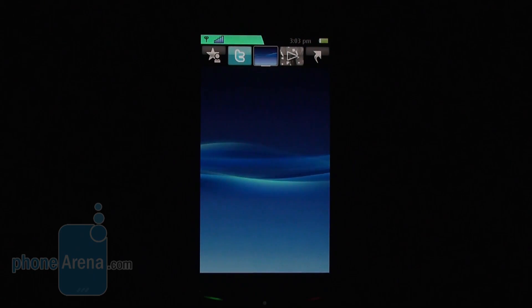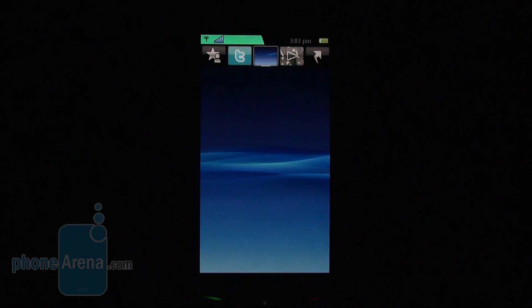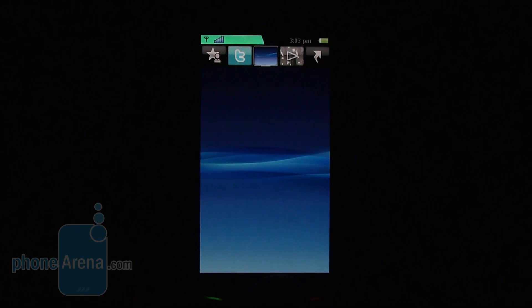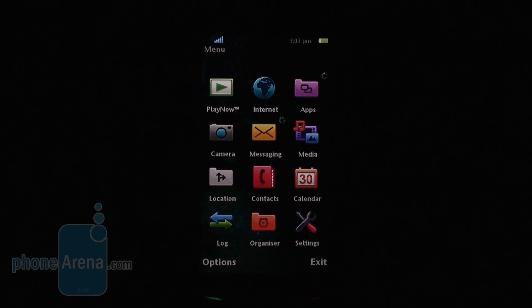As a whole we like this personalization, but still it would have been better if there were some customized applications. Speaking of apps, the basic ones like contacts, calendar, and messaging are the standard ones for this operating system.